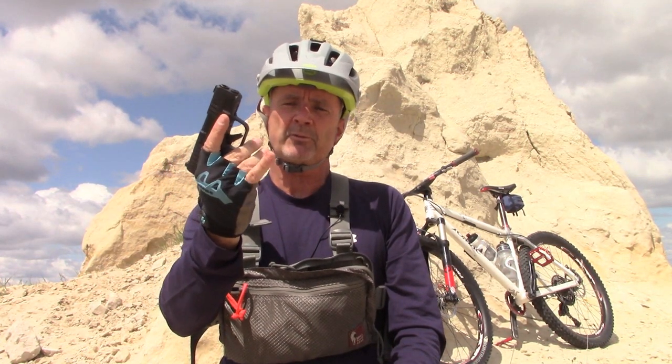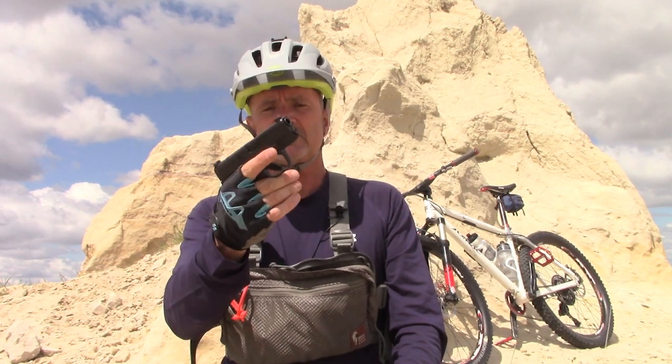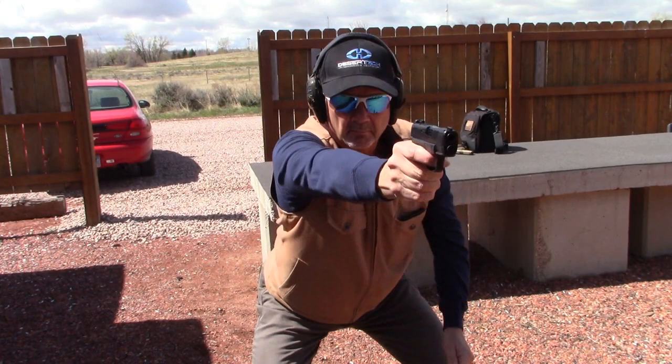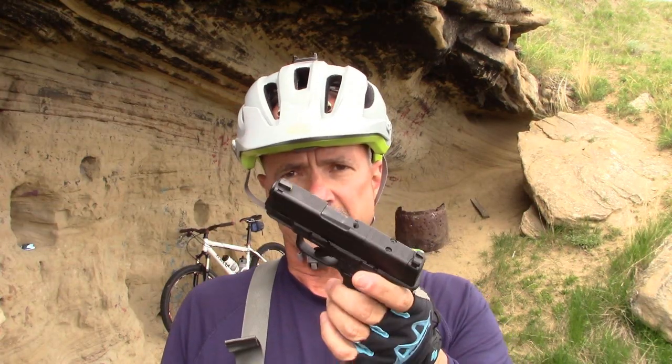The FNS 9C has a grip where I can get all three fingers on the pistol grip, whereas on the Hellcat my pinky does drop off the bottom — but I've not found that to be a problem at all. It has great sights and good point-shooting pointability. I can see the Hellcat as being that universal 'fear the man that has just one gun' pistol. It can be your pocket pistol, your inside-the-waistband pistol, your outside-the-waistband pistol, and your nightstand pistol as well.